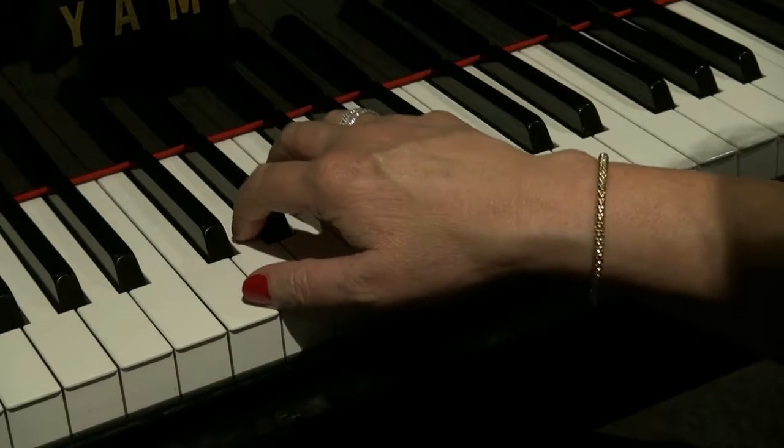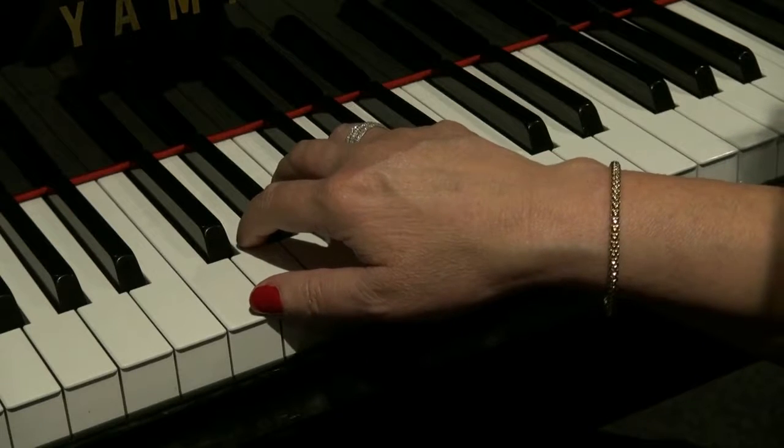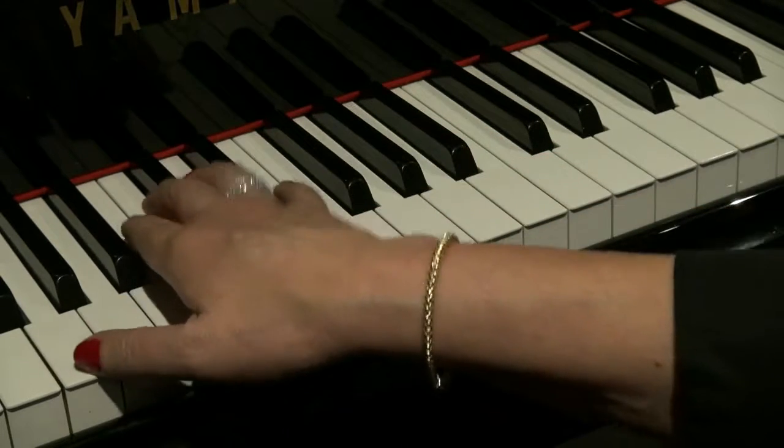Hello there. Today's riff is from Holy Grail, which was written by Mark Seymour and performed by Hunters and Collectors. It sounds like this.